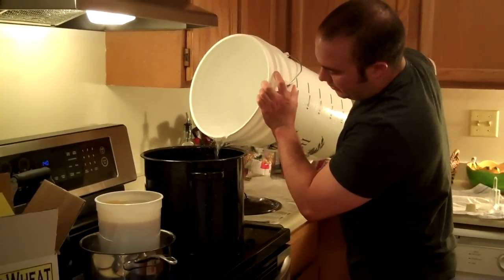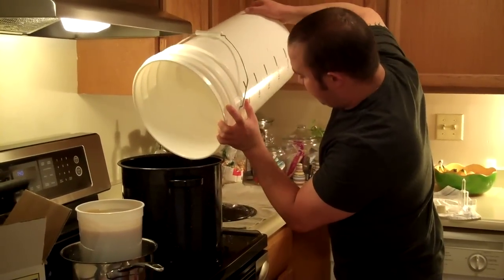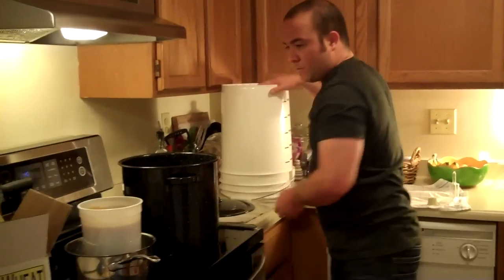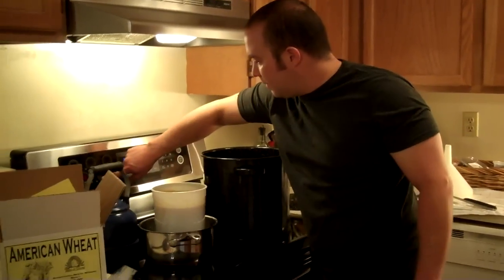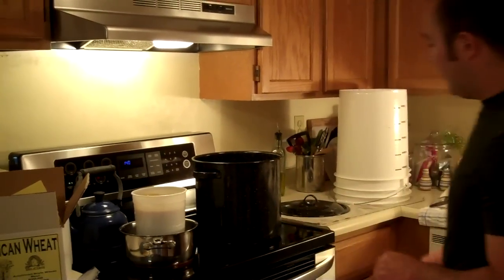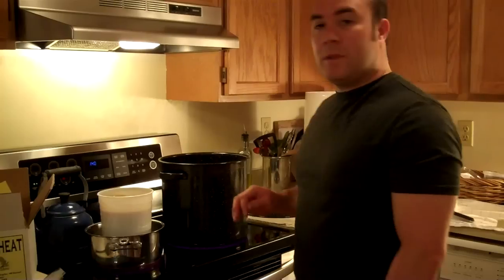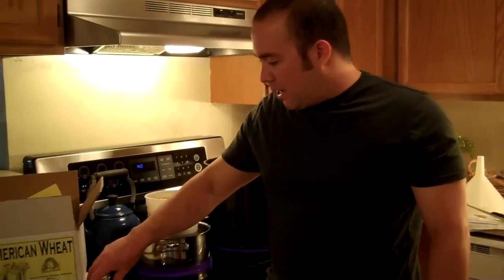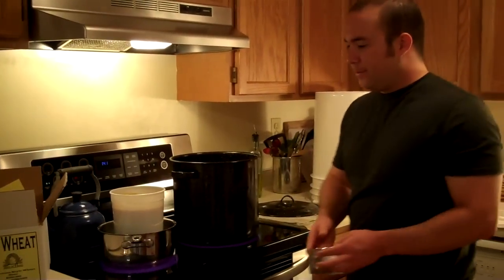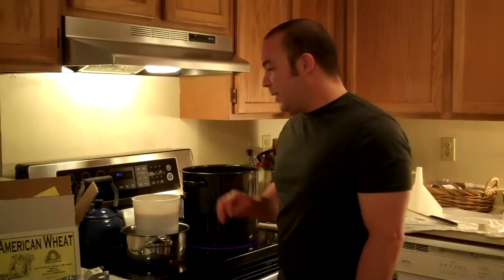Now we're going to set this water to boil. Just keep the bucket over there so nothing contaminates it, and we want to set this to boil — we'll keep it on high. As this reaches the boil, we're going to slowly add our malt, and then our first round of hops will go right at the beginning. We're also going to add a round of hops right at the end. Keep your yeast aside, because adding yeast to hot water is not a good idea — they will be dead in seconds.